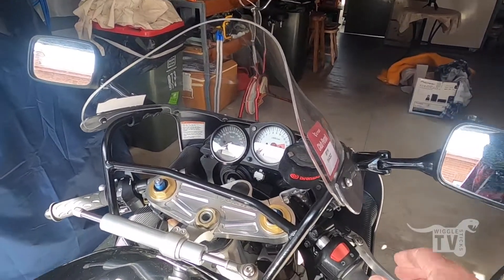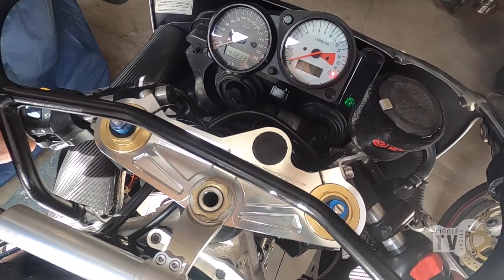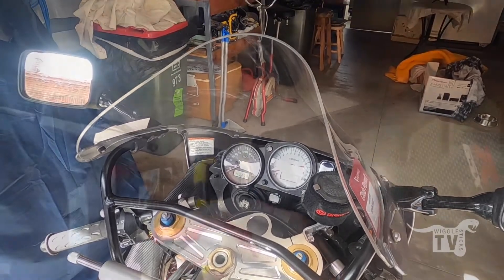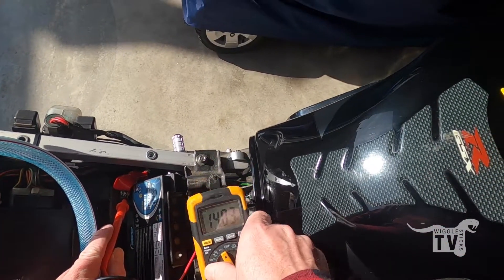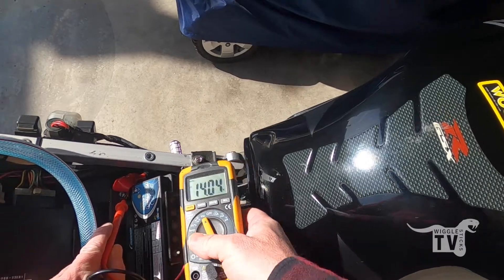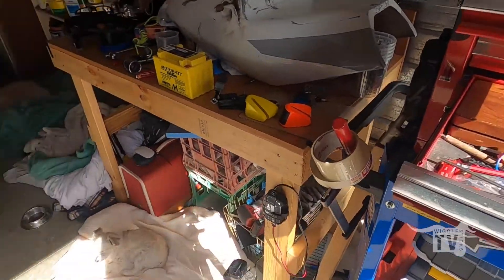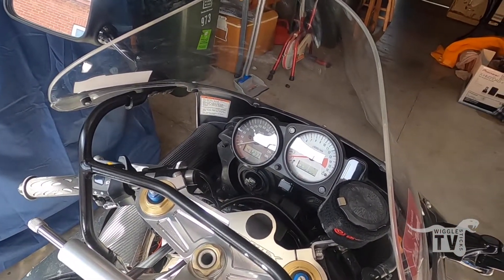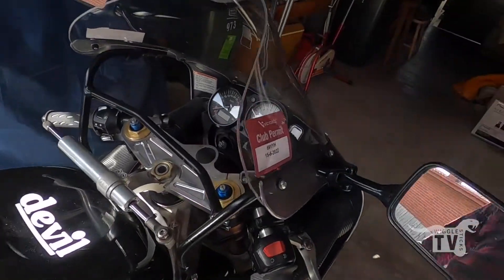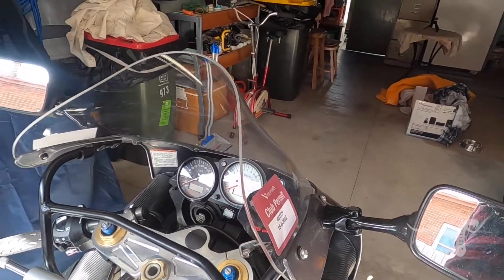So we've got the new battery in — let's see if she turns over. Power's on, a bit of choke. Well, it seemed to start and turn over a little bit quicker. I'm not sure that the voltage is actually high enough when it's charging, so I'll just grab the manual and see what that's supposed to be.